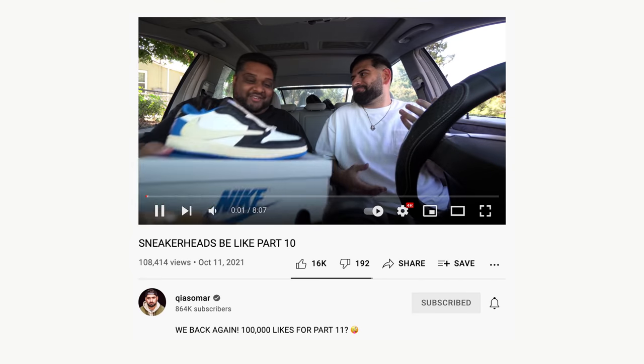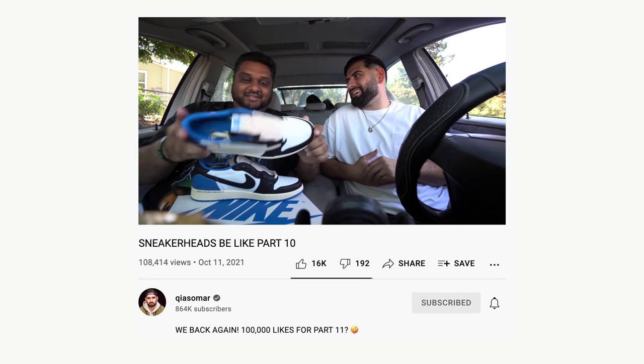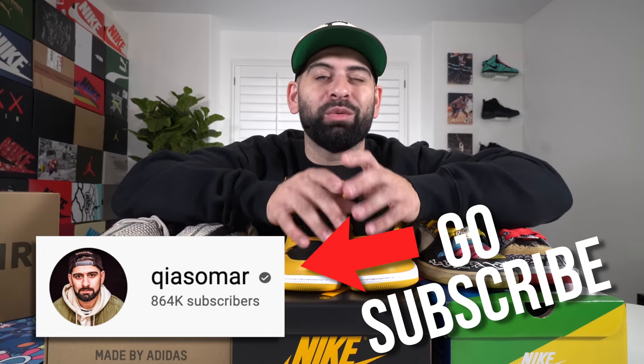Before we get into that, as you can see we have three very beautiful shoes right in front of me, and I'm giving all three of these away — but not in this video. You have to go to my new Sneaker Heads Be Like video that we just uploaded yesterday on the Kai Somar channel. Go subscribe to that channel because I'm really going to start pushing it — I want to get it to a million subscribers.